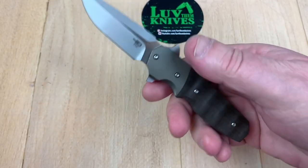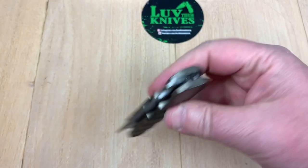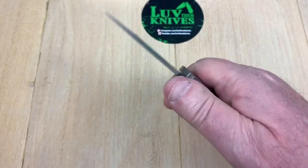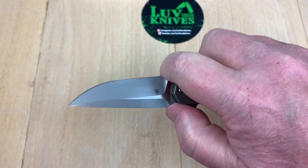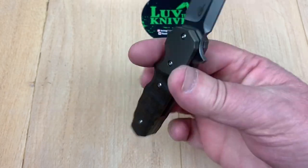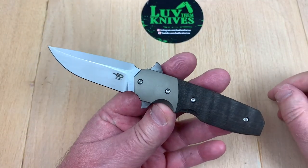I'd say about a four and a half on my detent scale at best. There's this little area where you could get a pinch grip for some fine work, but if you're trying to make this a gentlemen's carry, you really need to make it more slender.